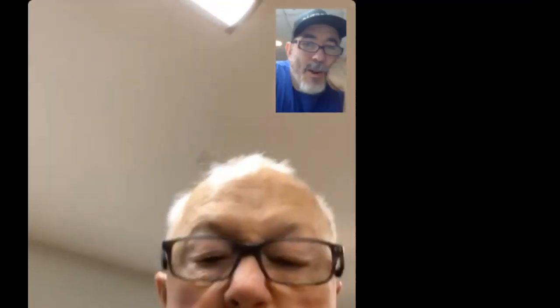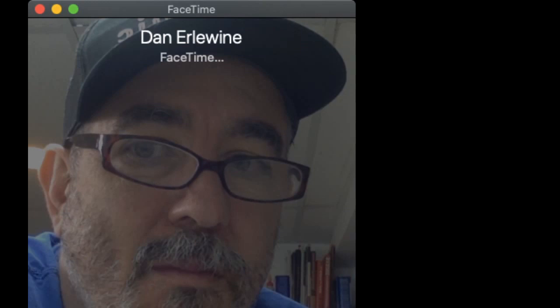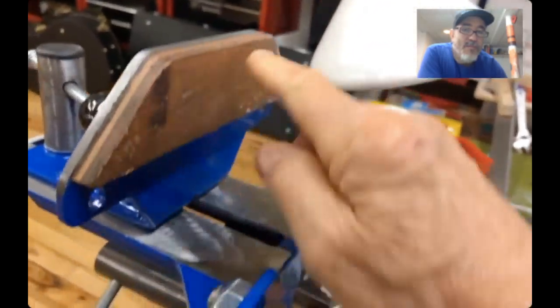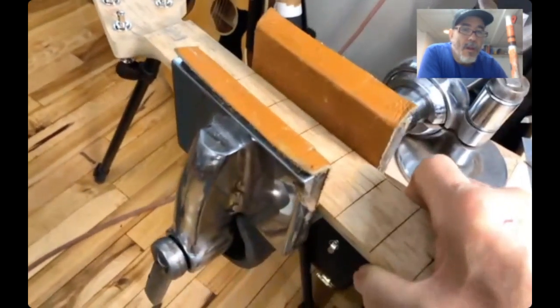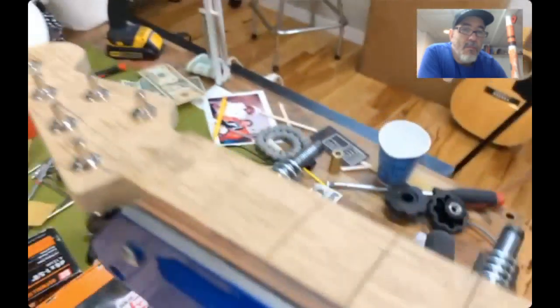Whoops — you gotta flip the camera again. There we go. I'm going to cut a groove close to the top so I can hold the neck like this — I like to be able to pinch it very close to the top so it's free and I can work on it. I don't want it down in here. So I'm going to have each of these jaws grooved right up about there.